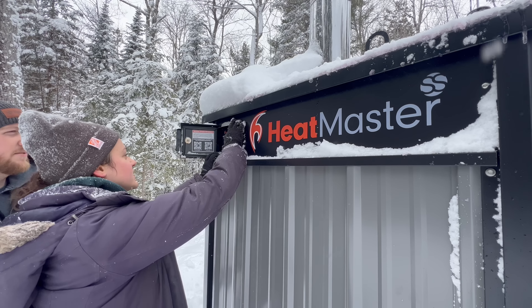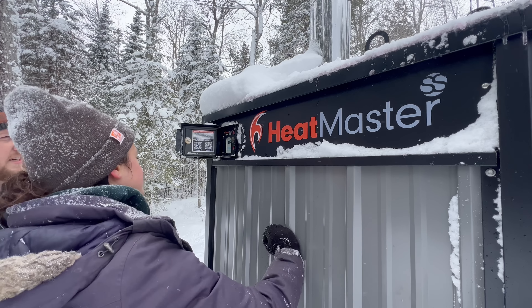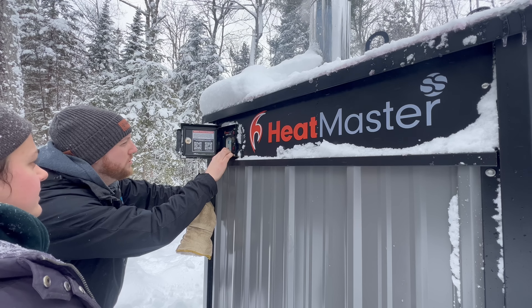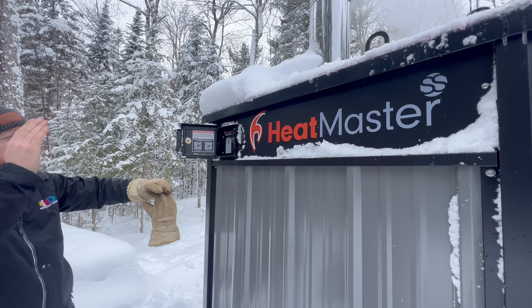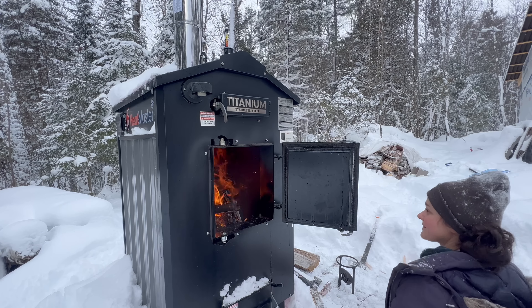You literally just click furnace on. I'm not sure what temperature to set it to quite yet — there we go, it's set at 180. With a differential of 10 degrees. Sensor one shows the temperature of the water, and you can see it rising. The furnace is officially on, which is so cool.